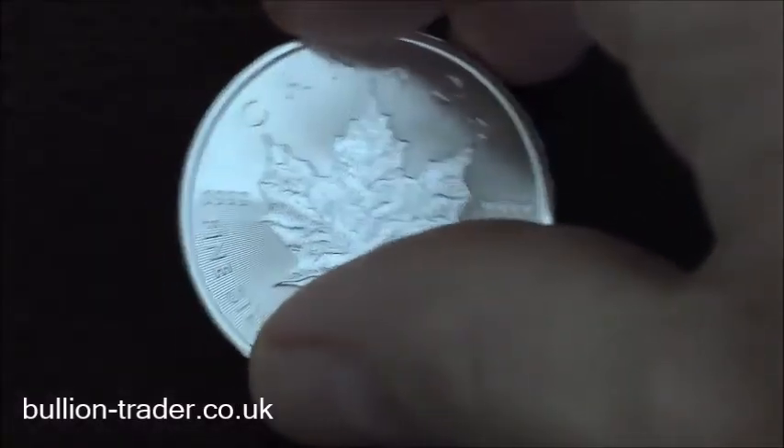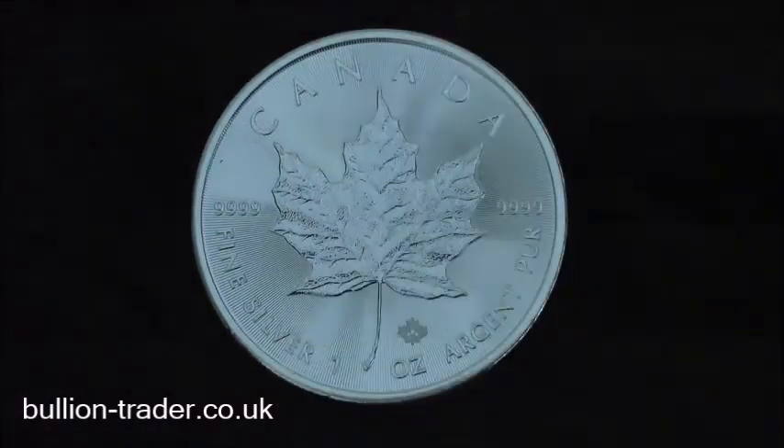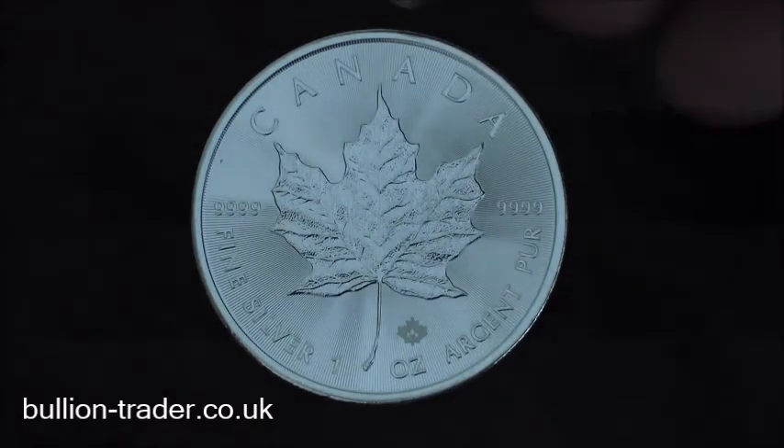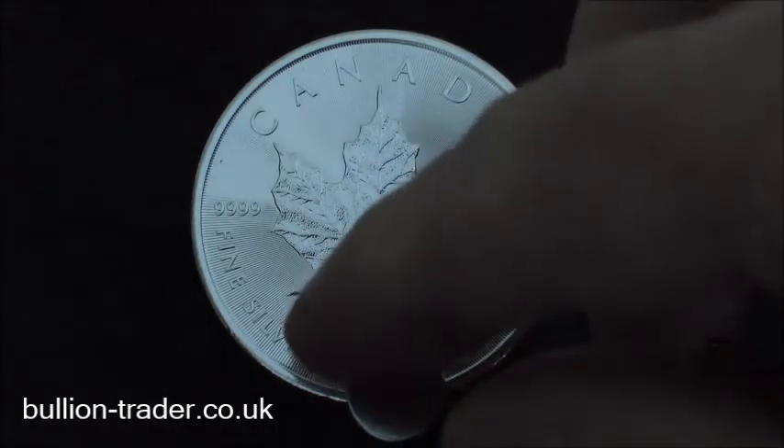For the purpose of this test I've got a book underneath here so that I can create the 45 degree angle required. First off we're going to test a silver Canadian maple leaf — this is 99.99% pure silver. Magnet at the top and slide down nice and slowly.